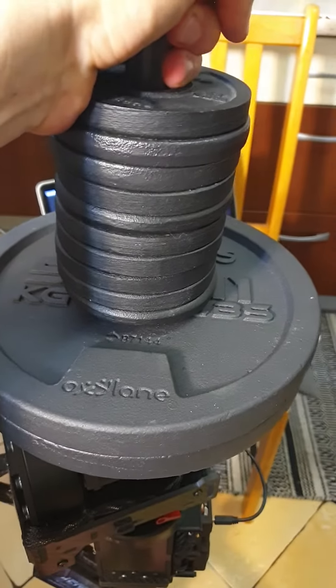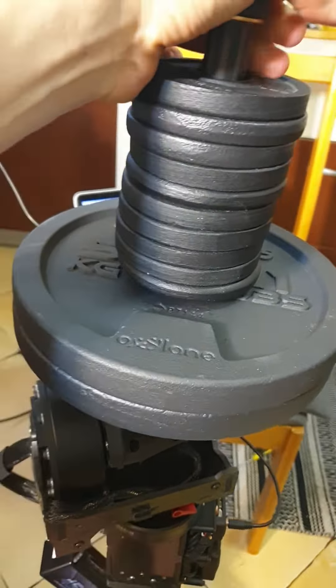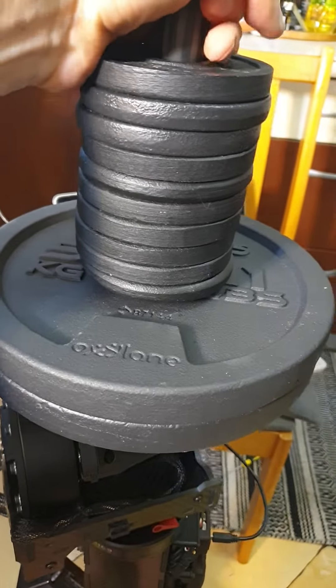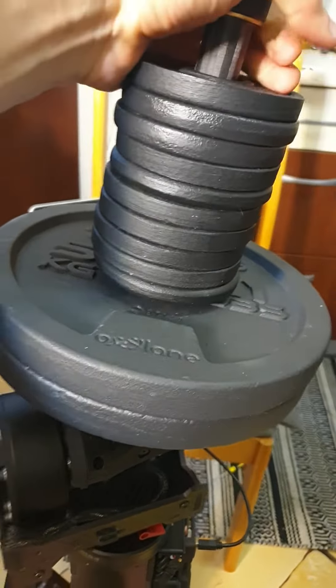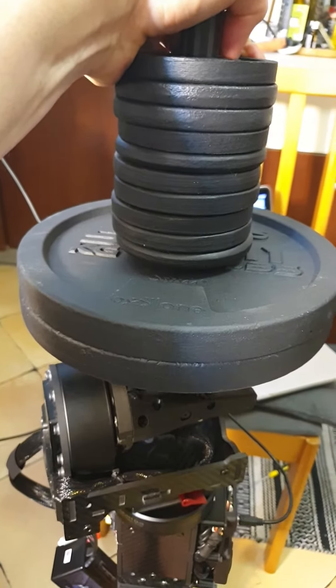As you can see, I can push it, I can't push it even, and it can move back. Easy to handle this way — 50 kilo.